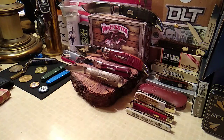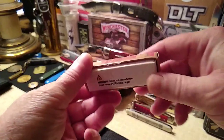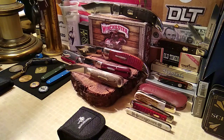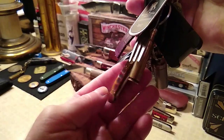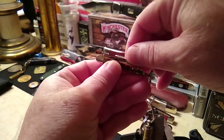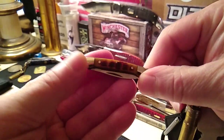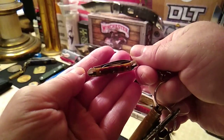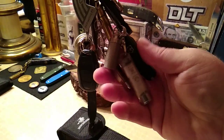We also got in the Winchester wind frame, which is a multi-tool. And we got in the Rough Rider key clump canoe — I already put it on because I just couldn't wait. There she is, fits perfect right in there — amber jig bone. Both blades work fine, fit and finish is pretty good, nothing to complain about. It was five ninety-nine, I think, or maybe six ninety-nine.